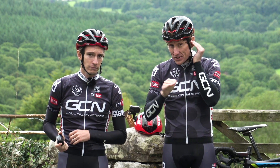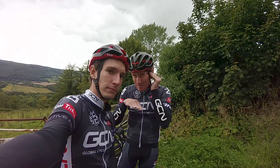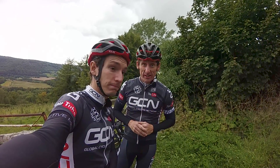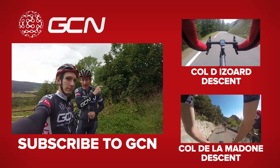So to summarize: mount, mix, and charge. And for more superb GCN on-bike footage, click just up here.